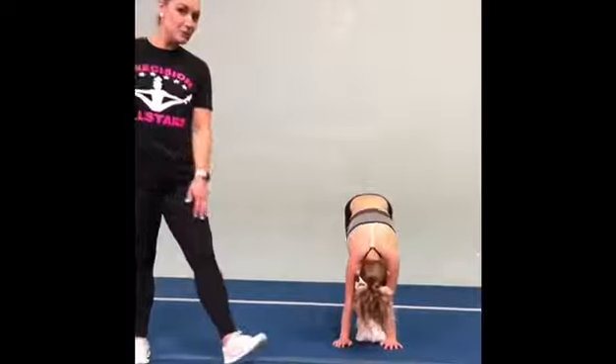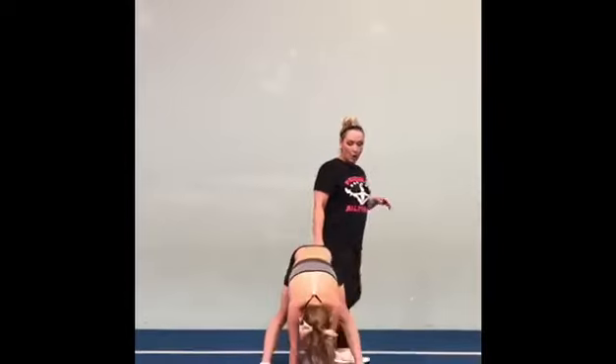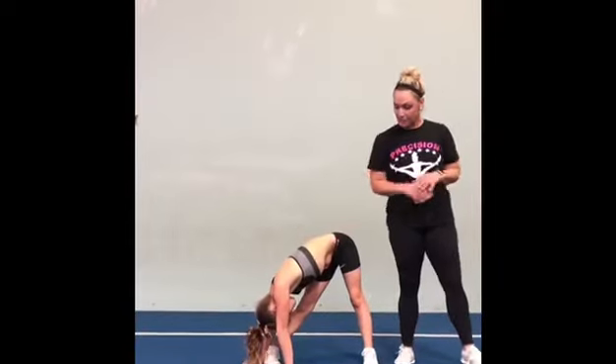We're going to do each one of these stretches for about 20 seconds. We're going to go ahead and open our legs up into a straddle. We're going to go to our right side first, holding our knees nice and tight and straight, still pushing our bottoms back towards the wall.